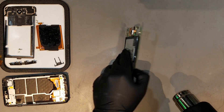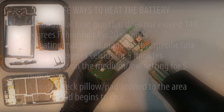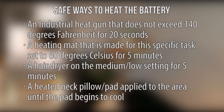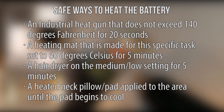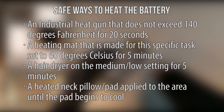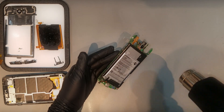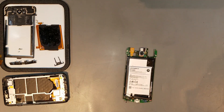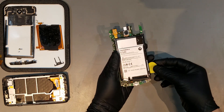To begin removing the battery itself, you'll first have to heat up the adhesive beneath it. Listed on the screen now are a few known ways to safely heat up the phone. Once it's been adequately heated, you'll want to take a plastic tool and wedge it in between the board and the battery. Then carefully move the tool down both sides of the battery to release the adhesive.